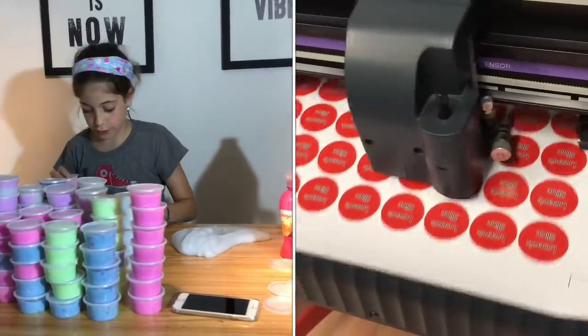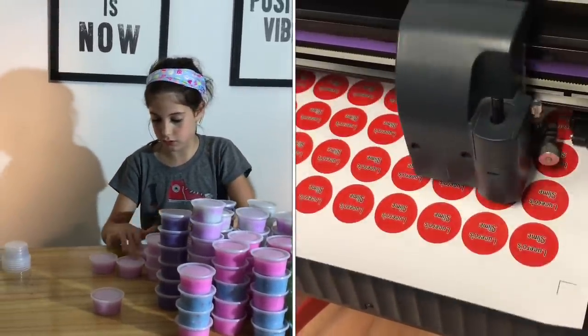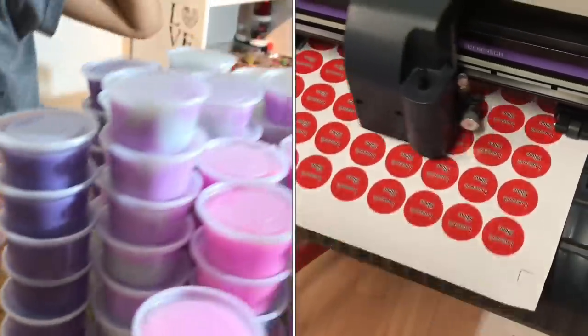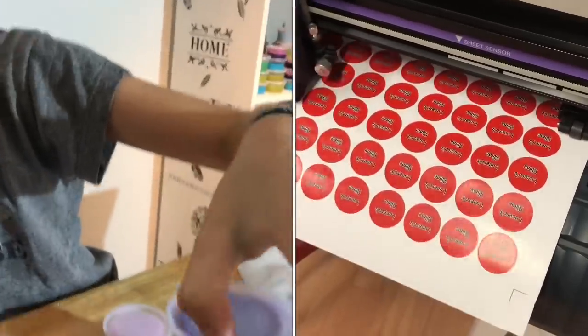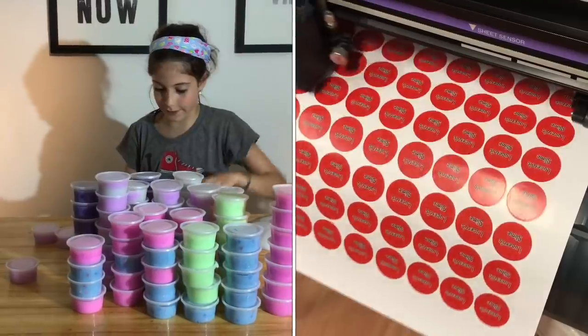De estos salieron 14. De los que más me salieron fueron de estos, que me salieron 25. Después vienen estos, que me salieron 20. Y después me perdí la cuenta.